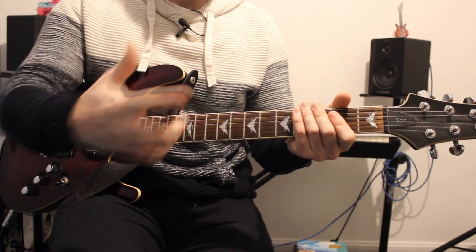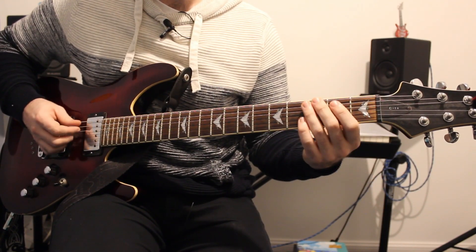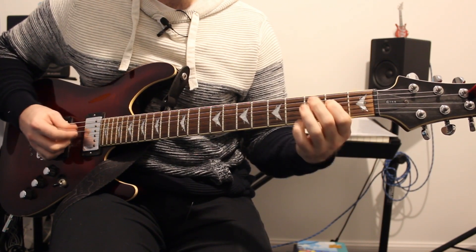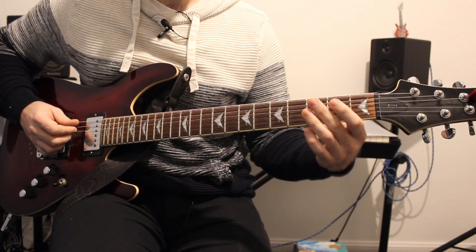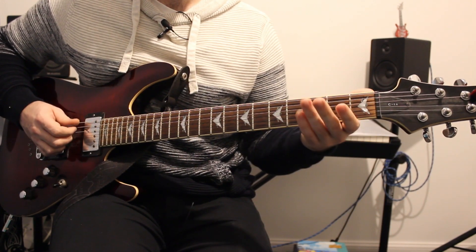There is a guitar riff and we start on the A string. We play two open strings and then go up to fret 3. Then we go to the D string with fret 2 before we go back to the A string with 3-2.